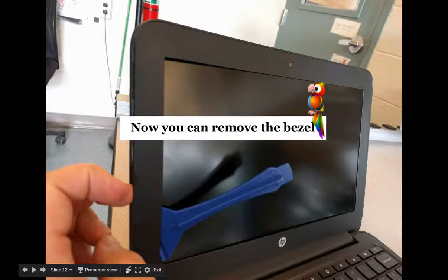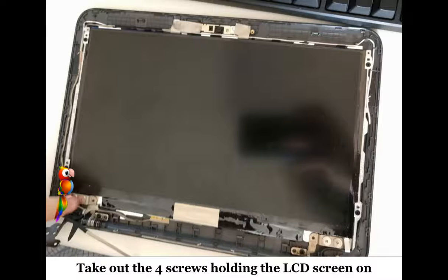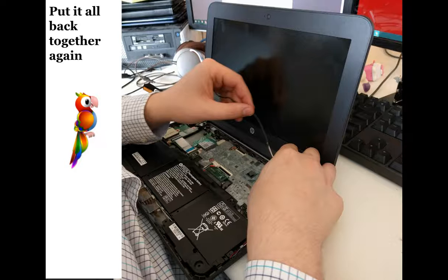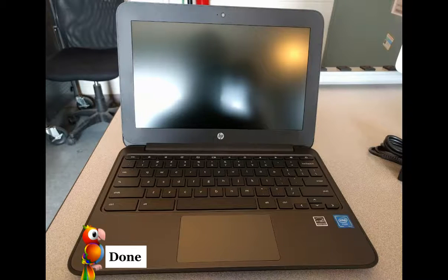Now you can remove the bezel, and then remove the four screws holding on the actual screen. Pull the little cord off the back and reassemble. Enjoy.